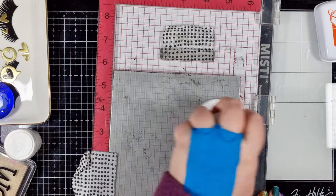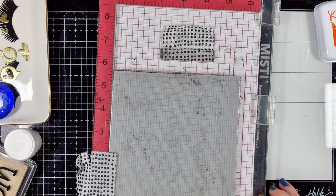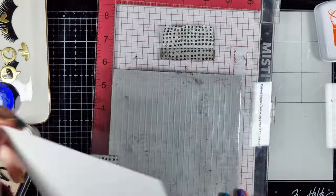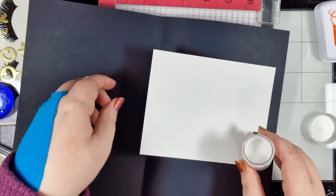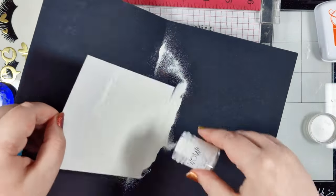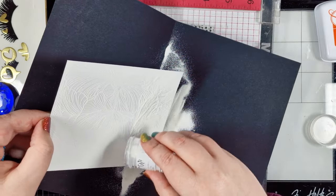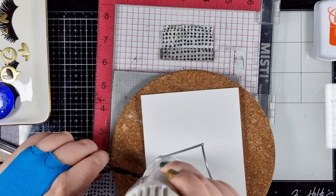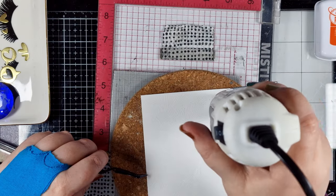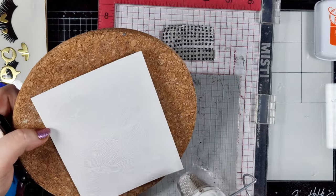So let's jump right in. I've got my stamp set up in my Misti and it is a cling rubber stamp, so I have removed the mousepad from inside my Misti. I'm stamping onto an A2 panel of Neenah Solar White with my WOW embossing ink. There is a lot of detail to catch in this stamp, so I really made sure I'd gotten even pressure across the whole thing using my pressure tool to help me. Then I covered it in opaque bright white in the superfine grade and heat set that fully.